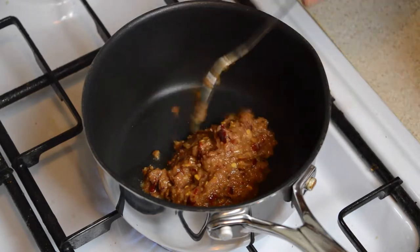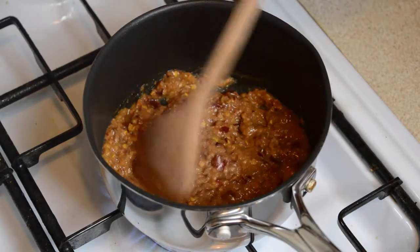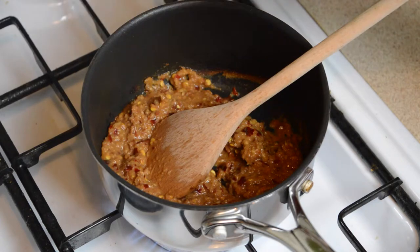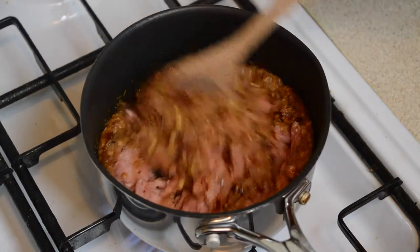Now heat a dash of cooking oil in a nonstick saucepan on a high heat, then add the paste we just made and fry it for about one to two minutes to release the aroma. Then add 150 grams of minced pork, mix with the paste, and fry until the pork just begins to cook.